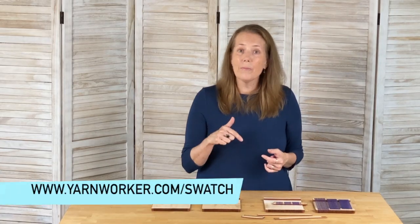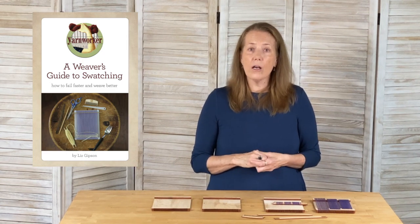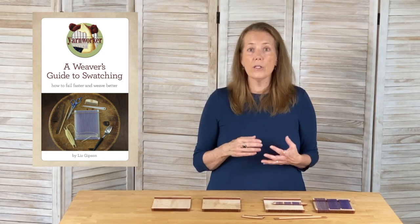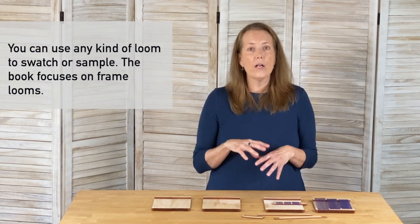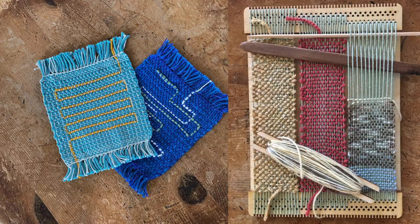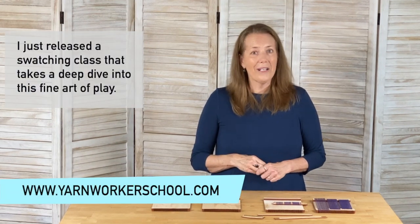On my website — link below — I have a resource page with some compare and contrast and resources to help you think about swatching. I also have a Weaver's Guide to Swatching available in digital and print editions. It introduces you to this broader idea of swatching, includes these looms and how to work with them, and dives into topics like sett and ways to think about being experimental — how do you glean the information, and what is it that you're actually seeing? I certainly hope you'll join me over at the Yarn Worker School for a class or weave along. Until we meet again, happy swatching!